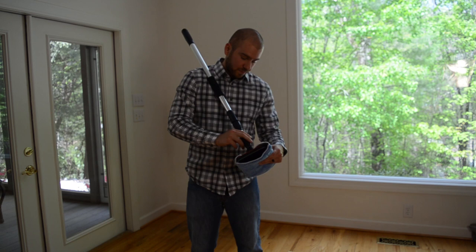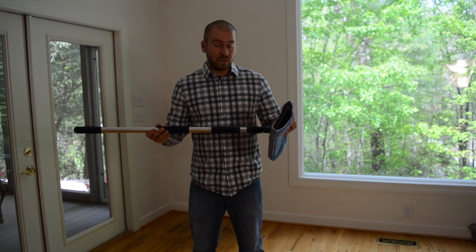Now you're free to extend the handle as needed for your cleaning purposes. One of the ways I use the mop head and handle is cleaning this beautiful window I have here at my home.